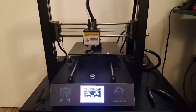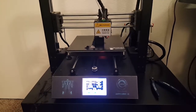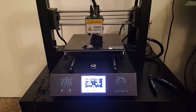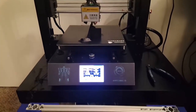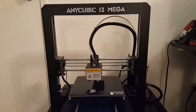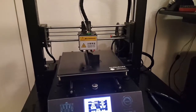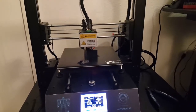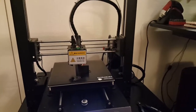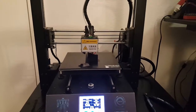Hey everyone, it's Vash here with another video blog. Today I'll be showing you a couple of brand new printers. As you can see, I recently purchased the Anycubic i3 Mega. Right now I'm actually printing out a spool holder that someone designed — I found it on Thingiverse — because I don't really like the one that came with it.